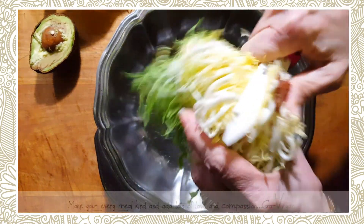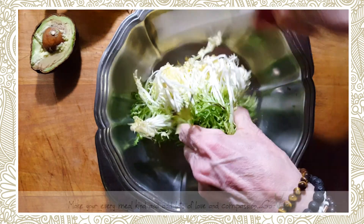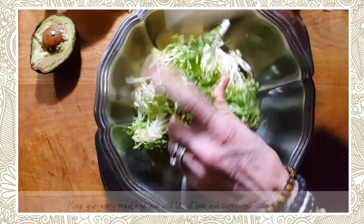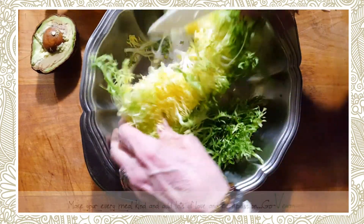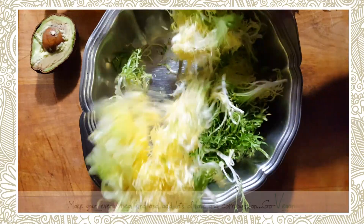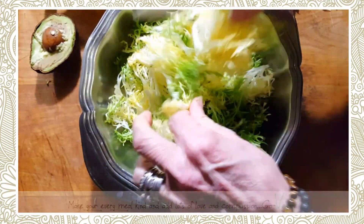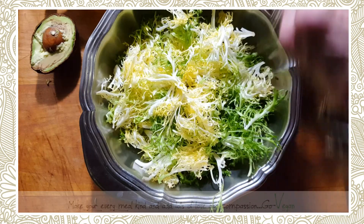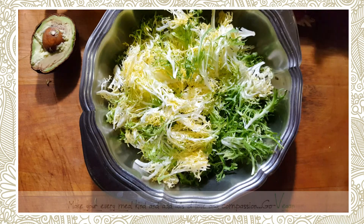I'm just going to take off the butt end — that's not a nice one. I buy a whole case at a time of this frisee. Like I said, I am going to have a wrap with this so it isn't going to be completely raw, but I do get a lot of raw in my diet.